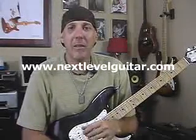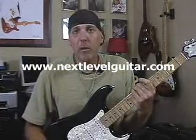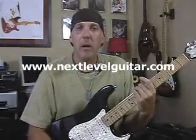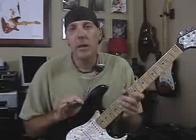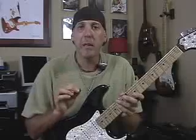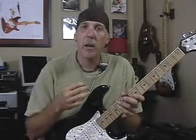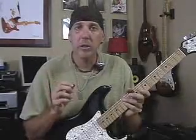Hi, David Taub here, coming to you from nextlevelguitar.com. Hope all is well. Today I want to talk to you a little bit about picking, and I have a couple of tips for you. I've been getting a lot of questions about holding the pick and about technique with the pick. I want to show you two things that really make a difference with your picking: one has to do with the motion of the wrist, and the other is how you hold the pick in relation to the strings.